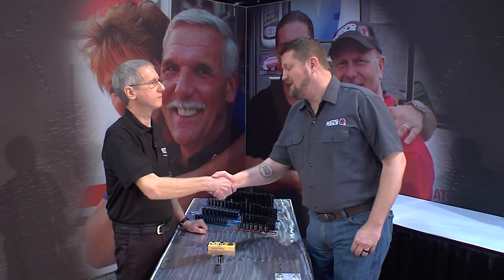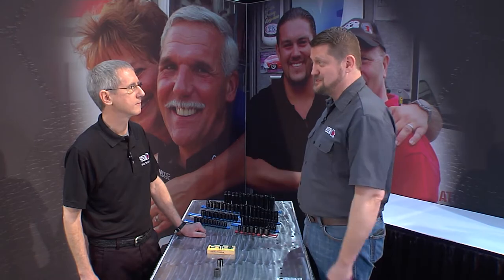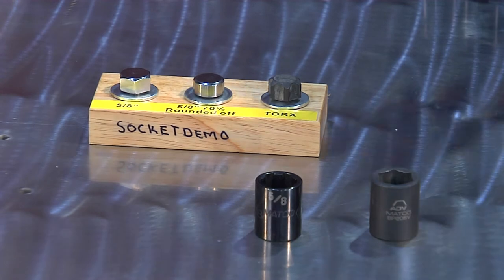Hey Jeff, great to see you again. Good to see you. You have never led me astray in any solution you've ever shown me. The problem I'm having today is with rounded off fasteners, and rumor has it you've got a great solution. That's correct. Rounded fasteners are a problem for every technician. So what do you have to show me?